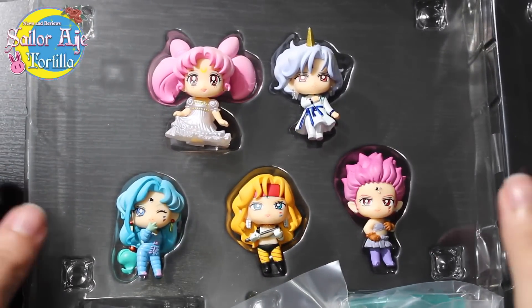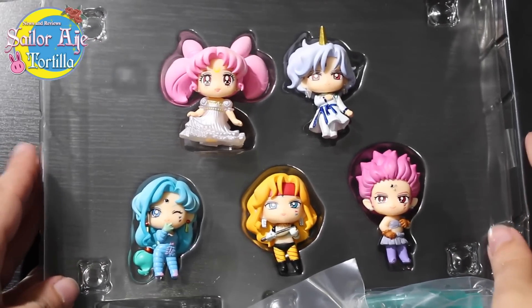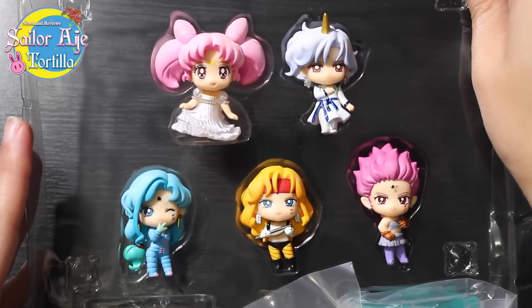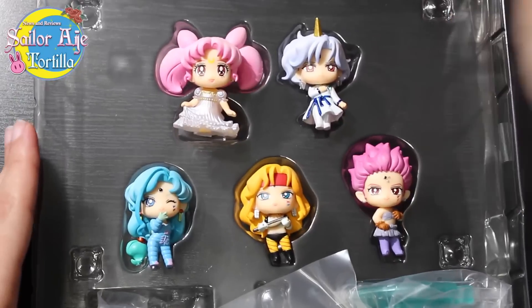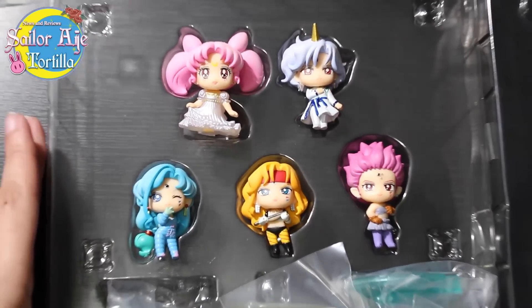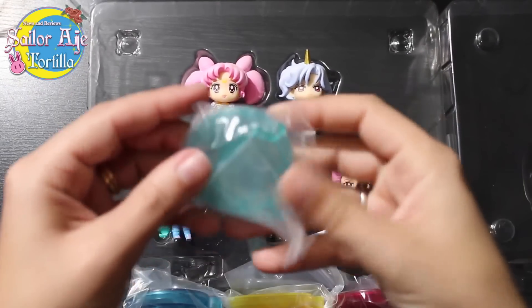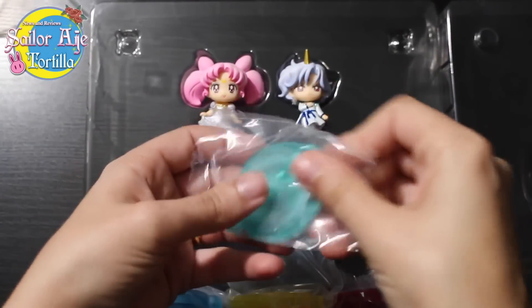If you've watched my videos, you know the Poochie Petite Collection is my absolute favorite. And if you follow my Instagram or my Facebook, you'll know that we are getting a Queen Beryl and her Four Generals villain set with a Prince Endymion, which is going to be super nice.